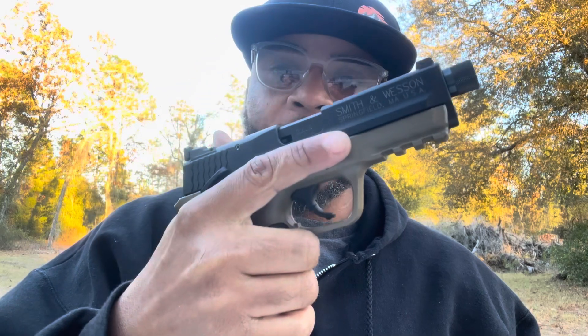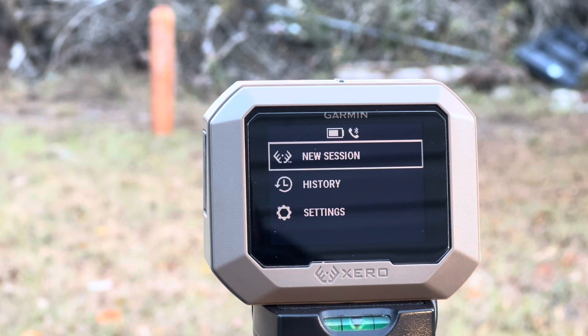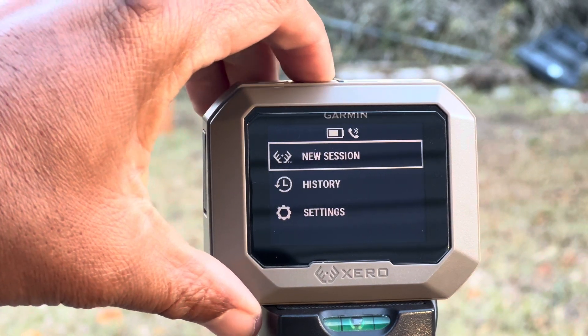Let's go ahead and check that out. I'm going to do a five-round test. We're actually going to check the miles per hour under Remington 22 long rifle rounds. It's going to be a five-round shot and they're 40 grain.